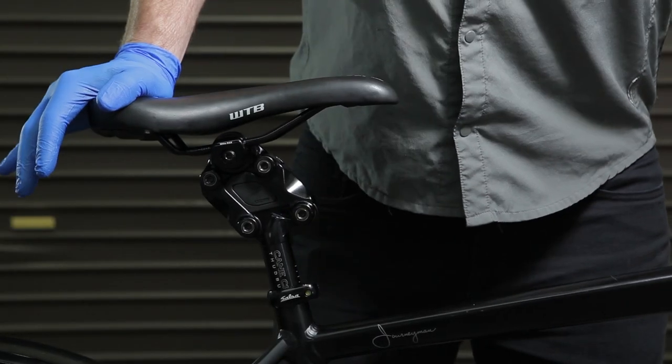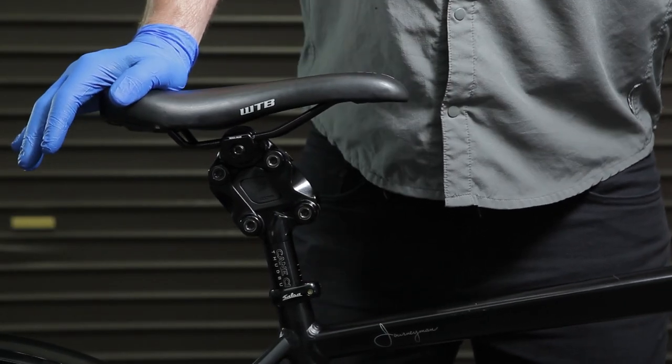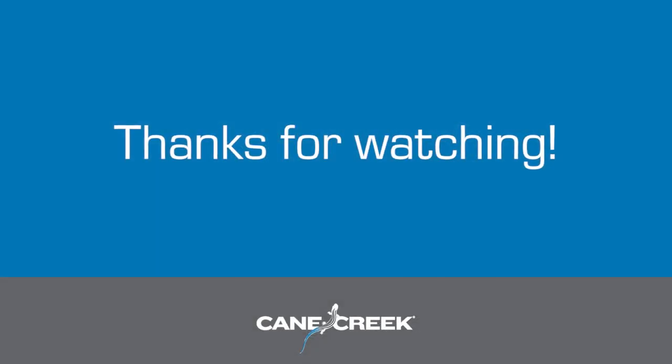If you have any additional questions about this product, feel free to reach out to a Cane Creek representative. We're happy to help.